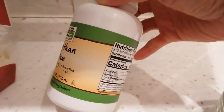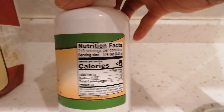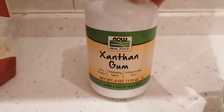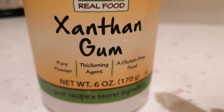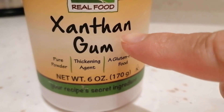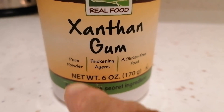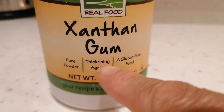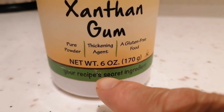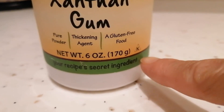Itong real food xanthan gum — ito ang gagamitin ko guys. Xanthan gum — hindi ko alam kung iyan ang tunay niyang bigkas kasi first time ko siyang gamitin guys. Ito pure powder thickening agent, a gluten free food. Maganda siya siguro — tignan lang natin kung ano ang itsura kasi first time ko siyang gamitin itong xanthan gum.